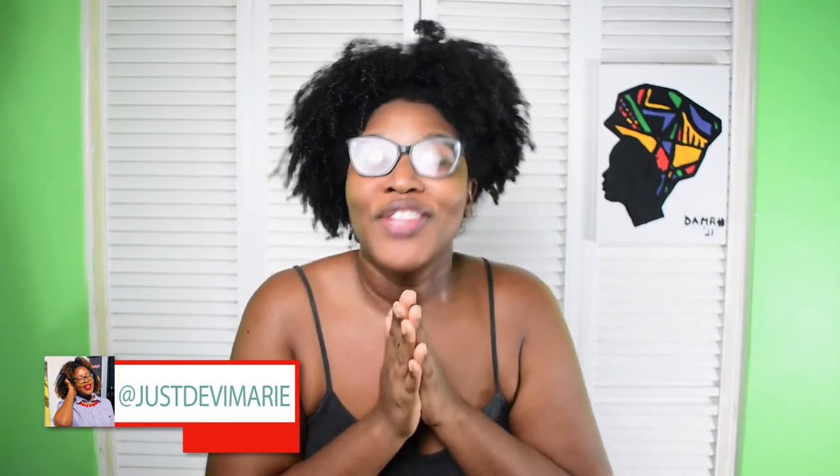Hey guys, welcome back to my channel. I'm Debbie and you are watching Just Debbie Marie. Today I'm pretty excited about the video because I'll be adding a little bit of color to my hair. If you guys want to see how I achieved the color, stay tuned.